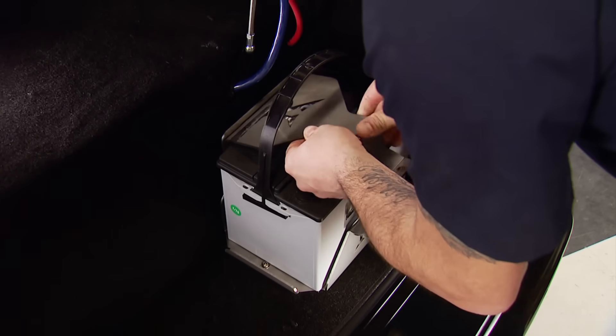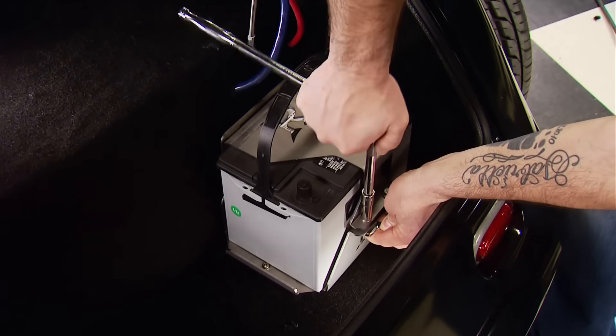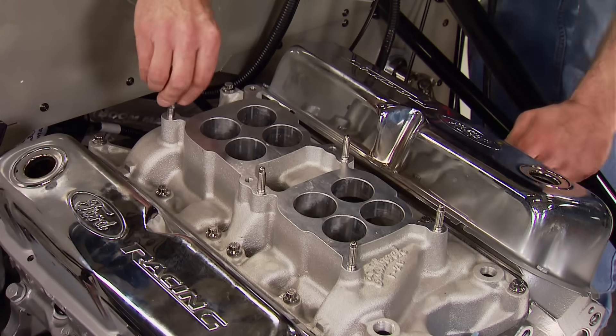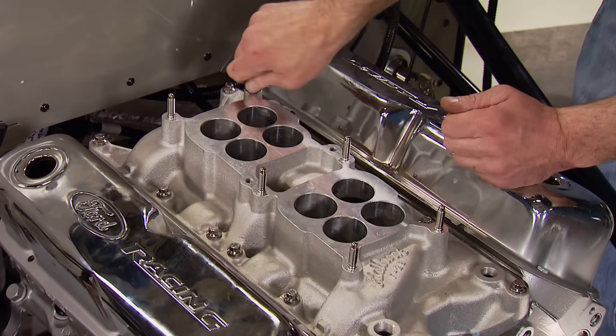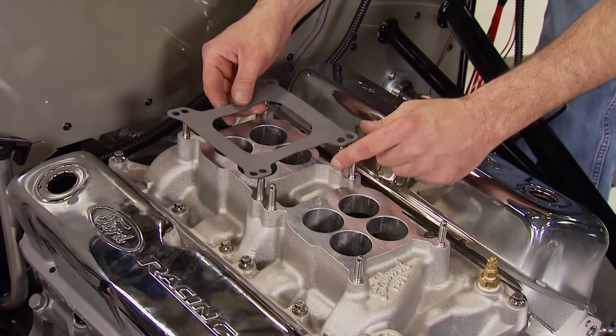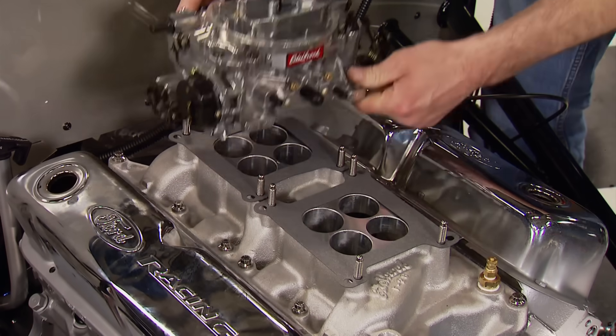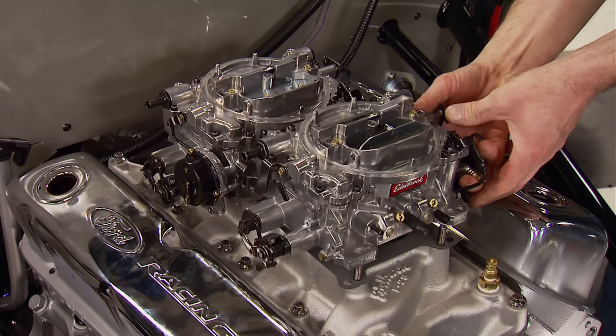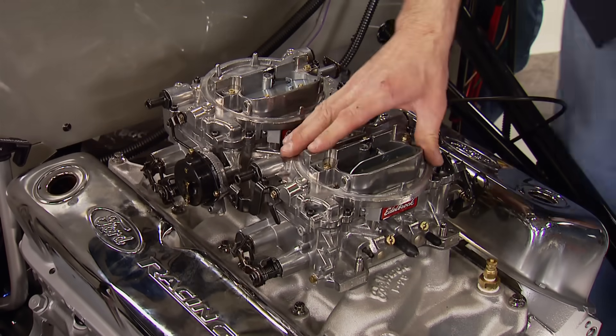Tony drops in an AutoZone AGM Platinum battery pumping out 750 cold cranking amps — leak and spill proof for maintenance-free power with a three-year free replacement warranty. Back up front, eight ARP carb studs secure the carburetors. Gaskets go down, then the primary 500 CFM carb with electric choke, followed by the secondary 500 CFM carb.